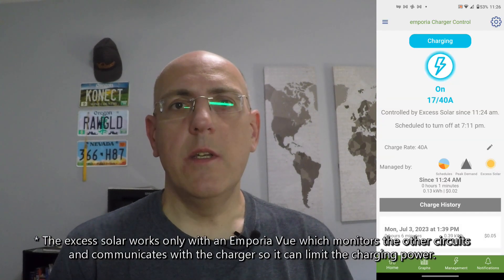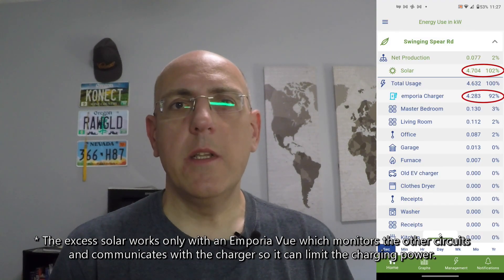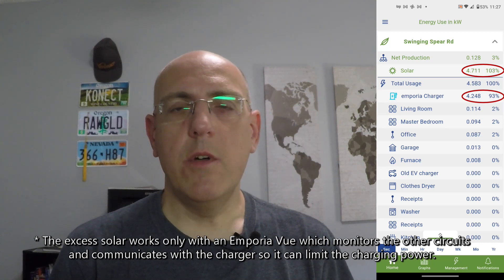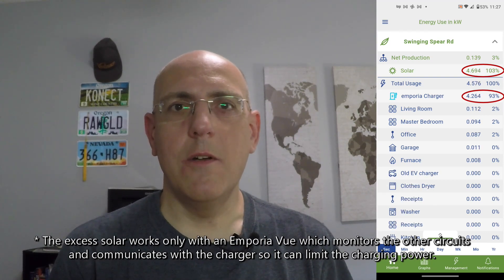The other option is to use only excess solar, which is really cool and is shown right here. It will automatically adjust the amperage sent to the car depending on how much solar you are producing right now, so you will never draw any power from the grid — only what you are producing from your solar. That is really nice.